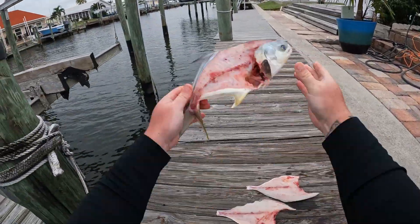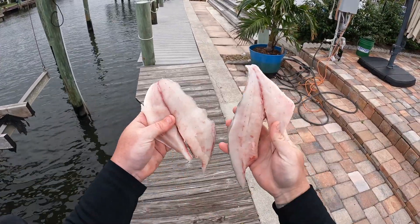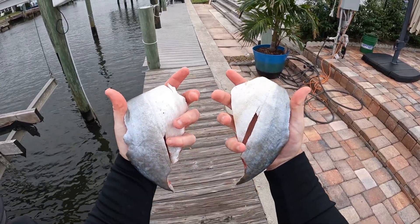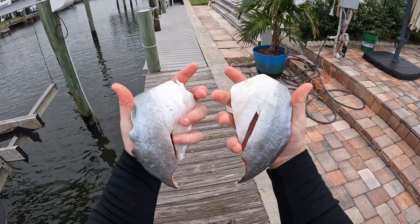That's what you want it to look like when you're done. Once you take the pin bones out, that's what you're left with — two nice pompano fillets ready to be cooked. It's going to be delicious. See you all in the kitchen.